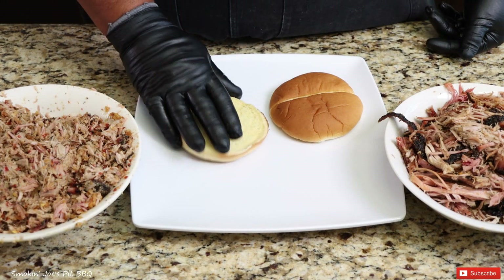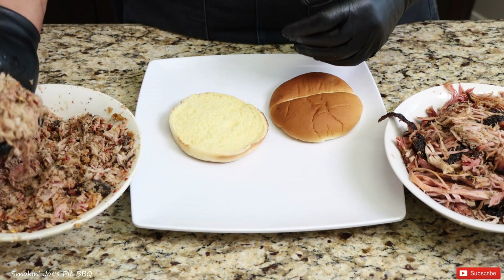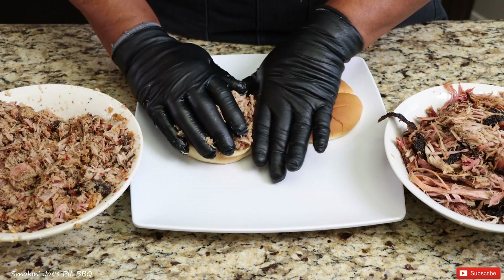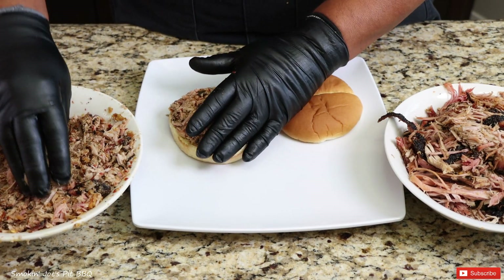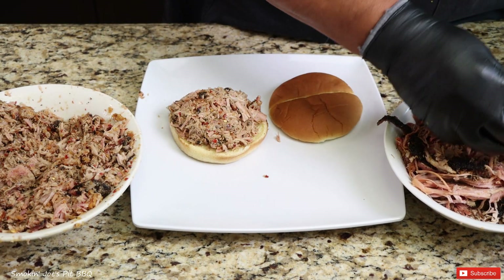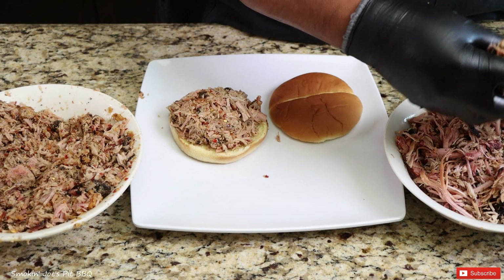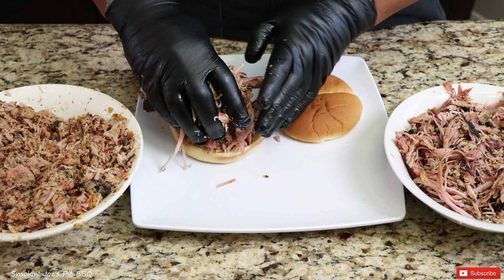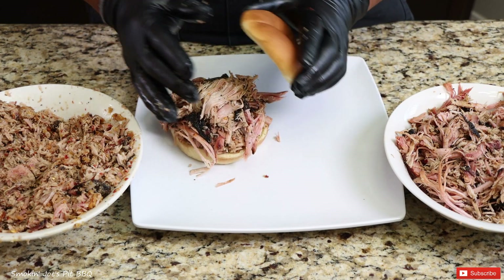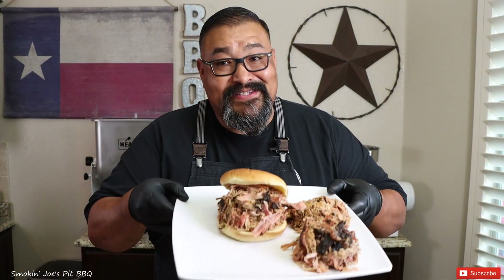I've got myself a nice hamburger bun right here. Just going to grab some of this delicious Carolina Q barbecue — it smells good in my kitchen right now. Just like that, a nice pile. Remember, this is North Carolina meets Texas. I'm going to grab some of the Texas pulled pork and place it on top of the Carolina barbecue, get some of those nice barky pieces. This is a monster sandwich. Just like that — top it off. Let's give this bad boy a taste. It's going to be off the chain delicious.